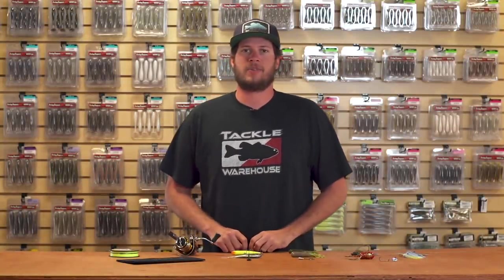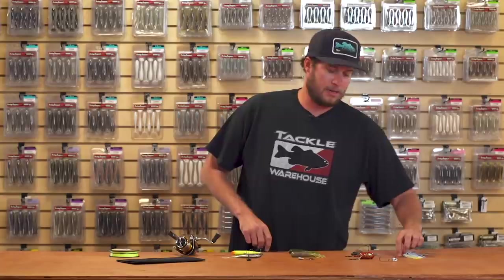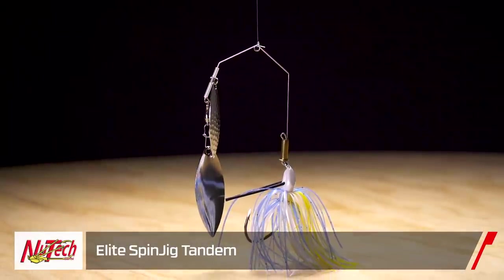Hey everyone, Cory here bringing you this week's episode of What's New at Tackle Warehouse. A bunch of new products coming into stock here, so let's jump right into them.